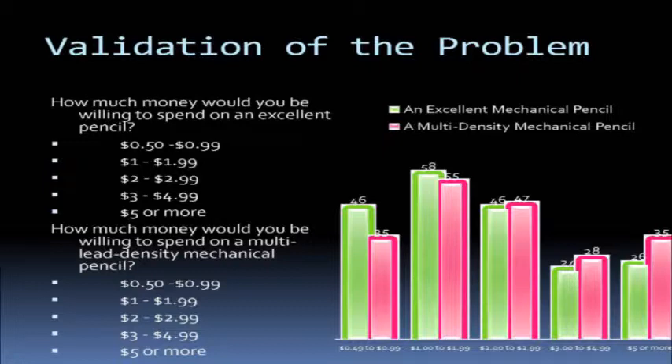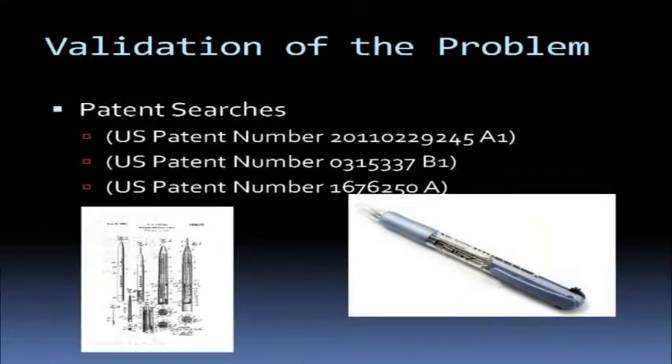We made a general sample of what we could possibly sell this for. The majority preferred a price around $2 to $3, so we tried to keep our price range around that. And these are the related patents that we found, which included the clutch pencil, the original mechanical pencil, and the twist pencil.